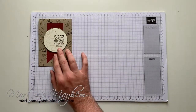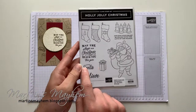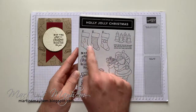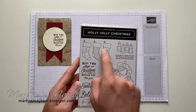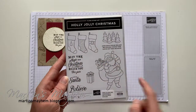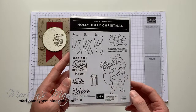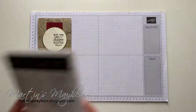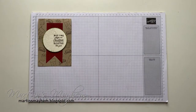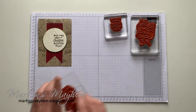We are using a lot of the stamp sets out of the set — we're using Love Santa, the present, one of the three stockings, and we're using Santa as well as the sentiment 'May the Magic of Christmas reach you this year.' Can't read apparently, but hey.